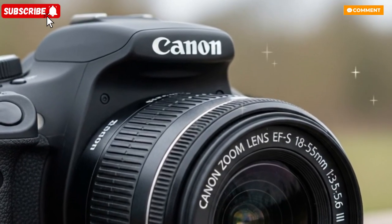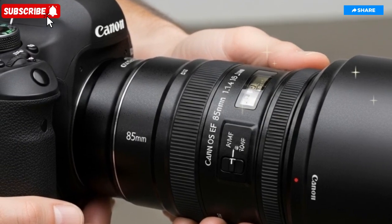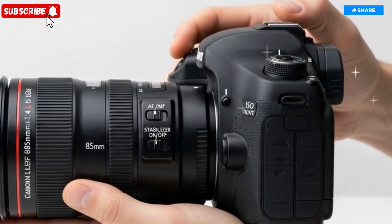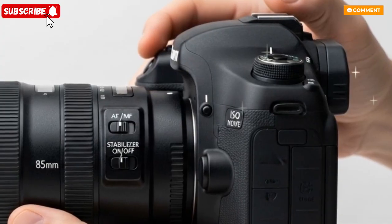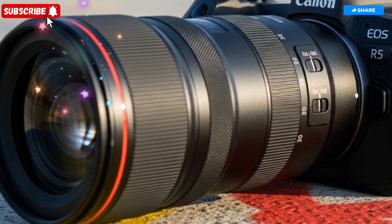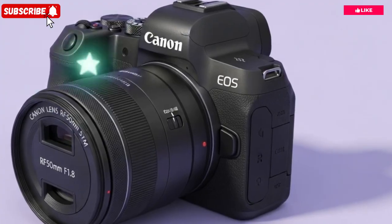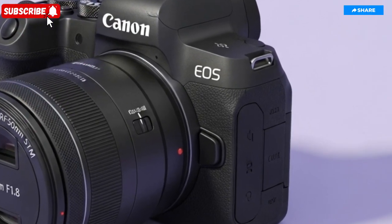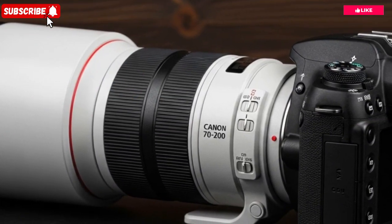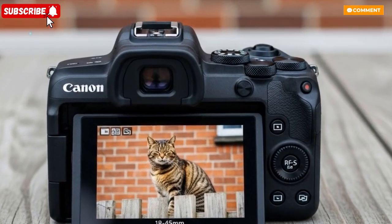Built around an entirely new 45-megapixel stacked full-frame CMOS sensor, the Canon EOS R4 represents a major evolution from the sensors found in previous models like the R3 and R5. Its stacked architecture allows for faster readout speeds, which means rolling shutter distortion is virtually eliminated even during ultra-fast electronic shutter bursts or high-frame rate video recording. Canon has struck the ideal balance between resolution and performance: 45 megapixels ensure rich, detailed images suitable for large-format printing or tight cropping in post-production, while maintaining manageable file sizes for practical workflows.